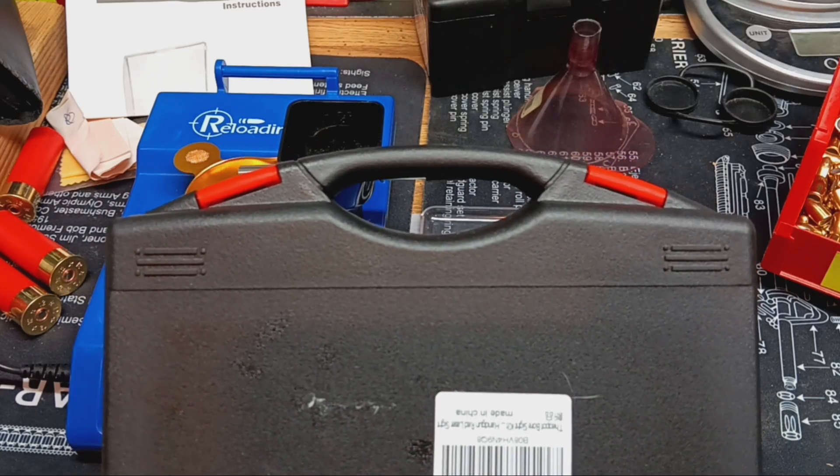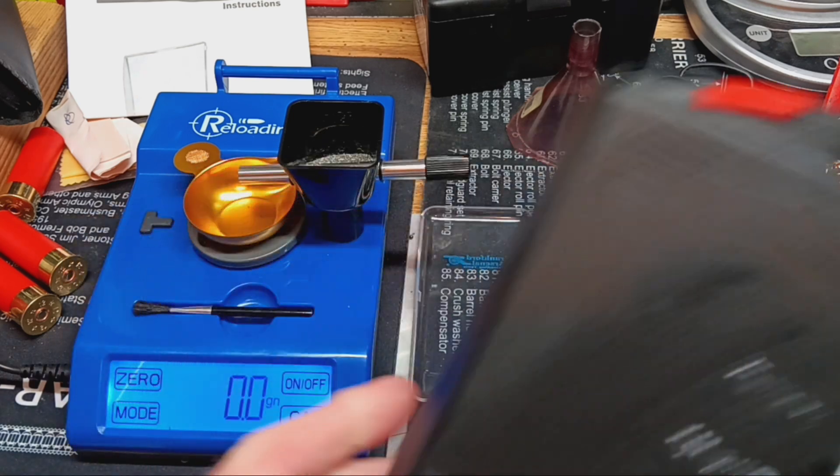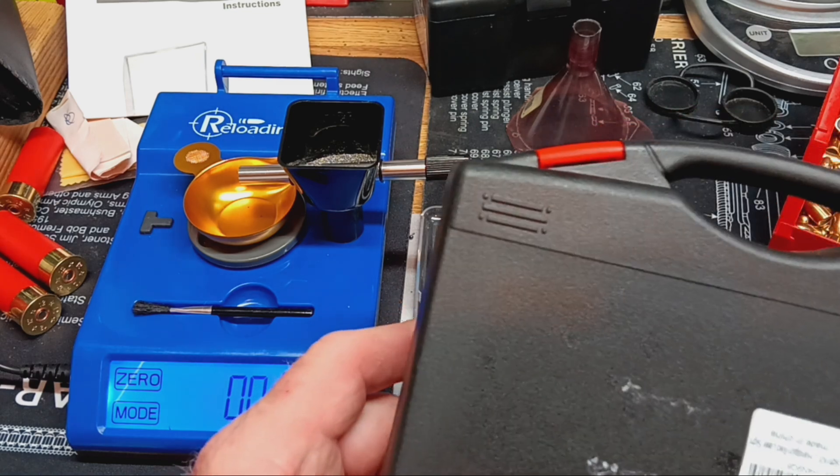Hello guys. While I'm here at the bench, I just did a video on this Reloading Basics ERS 2000 that I got off of Rob on Hamilton Outdoors. Thank you again, Rob. Check him out.